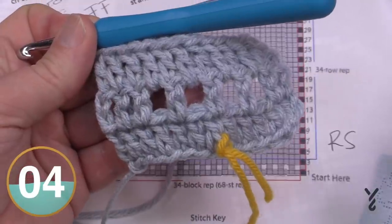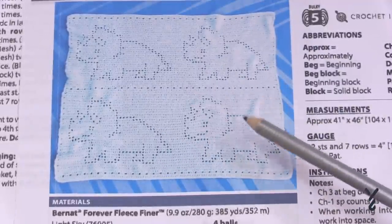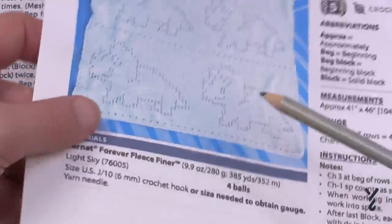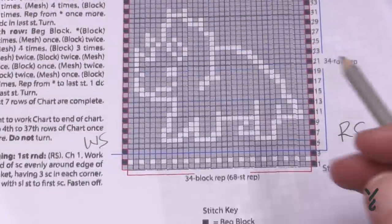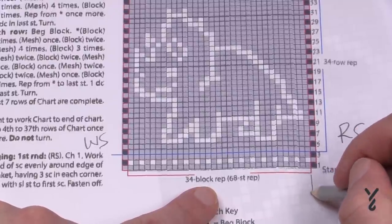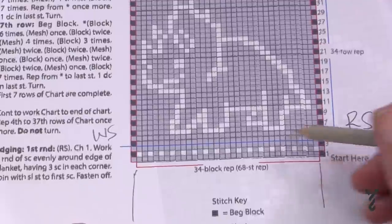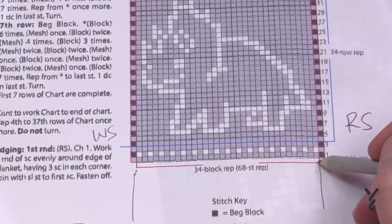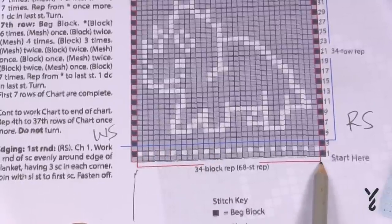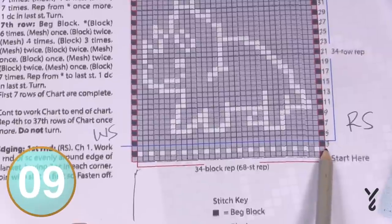This triceratops is not just one time in the blanket — it appears four times. Going across you'll have one triceratops and then another, so it's repeated once after the first, giving you two across. You may want to print two copies of the graph, cut them out, and tape them together. The repeat indicated by the red line is 34 blocks. You only do the beginning block at the start, then when you reach the red line you pick your eyes up and go back to begin the repeat.